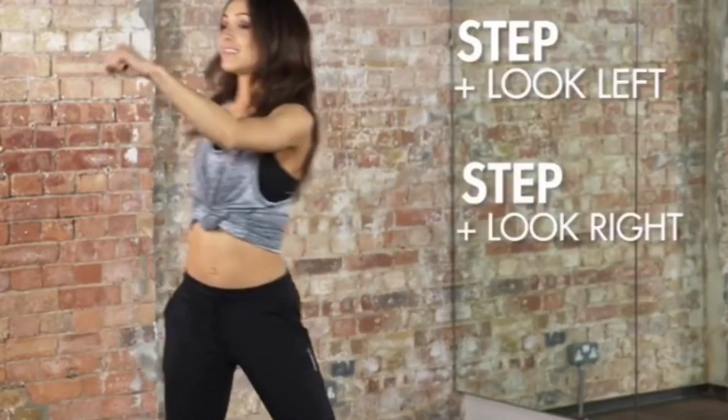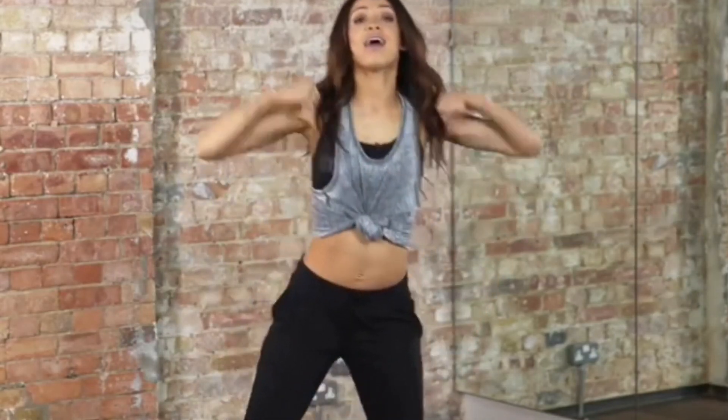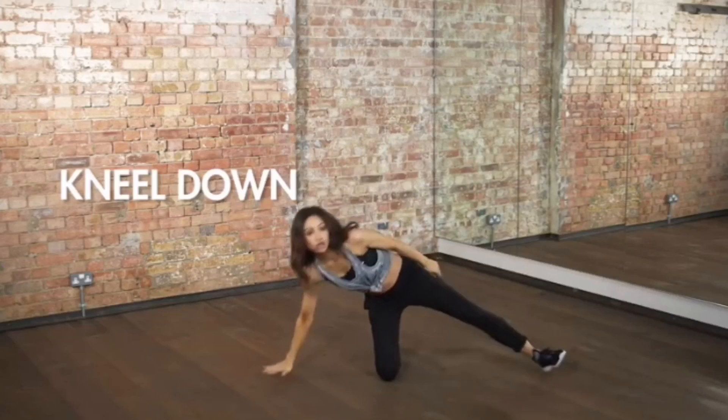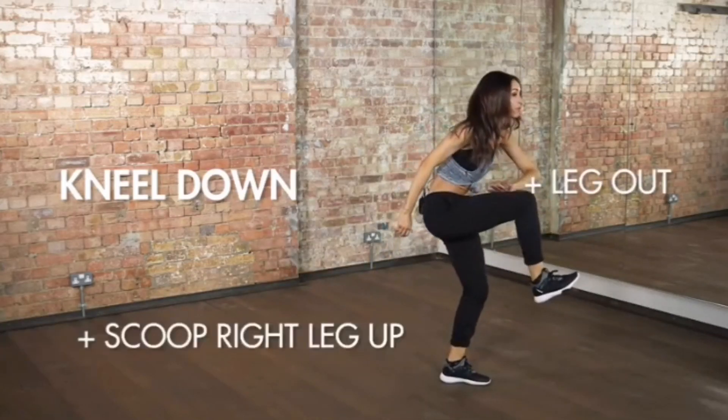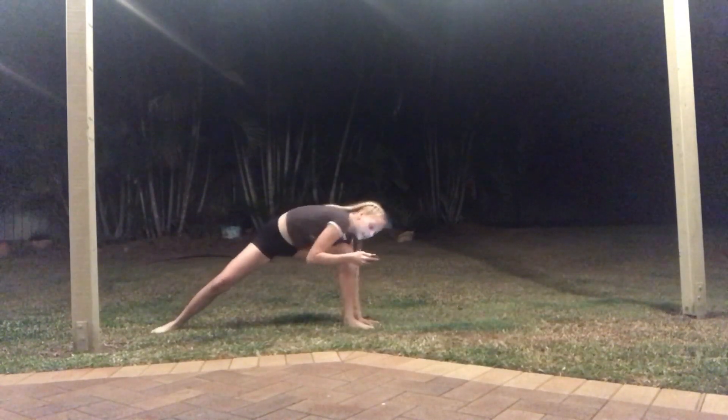Corner step, looking at the other corner. Step to the middle. Step looking at the other corner. Step to the middle. Step looking at the other corner. Jump. And jump up. All together. One, two, three. Scoop up, two, three. Jesus Christ. Facing the corner.